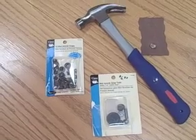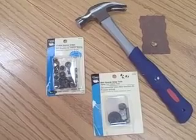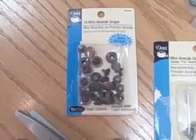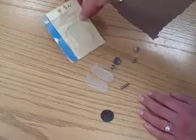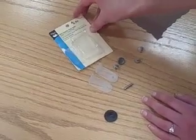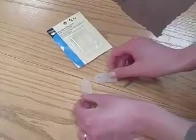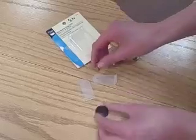Here are our tools. You can choose whatever size and color snaps you want to get the stud look for your project, but we chose Antique Brass Mini Anorak Snaps and Dritz's Mini Anorak Snap Tool. In the Mini Anorak Snap Tools, we wanted to show you everything that comes with it. This is your applicator, and to punch the hole in the fabric, you use the spiky piece and the little black disc.